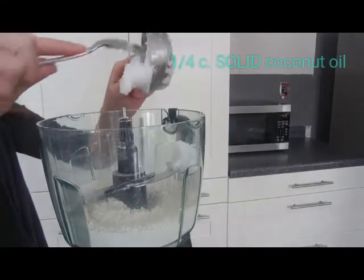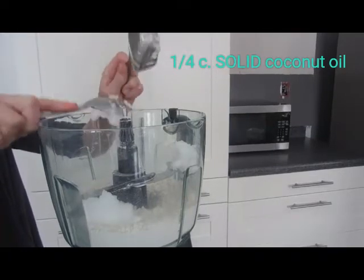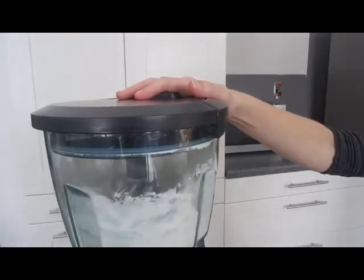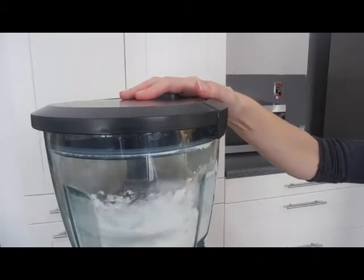Now add your 1¼ cup of coconut oil, and you want to make sure it's solid. If it's not, go ahead and put it in the fridge for a few hours and that should solidify it. Then blend it again so that the coconut oil can be about the size of a pea.